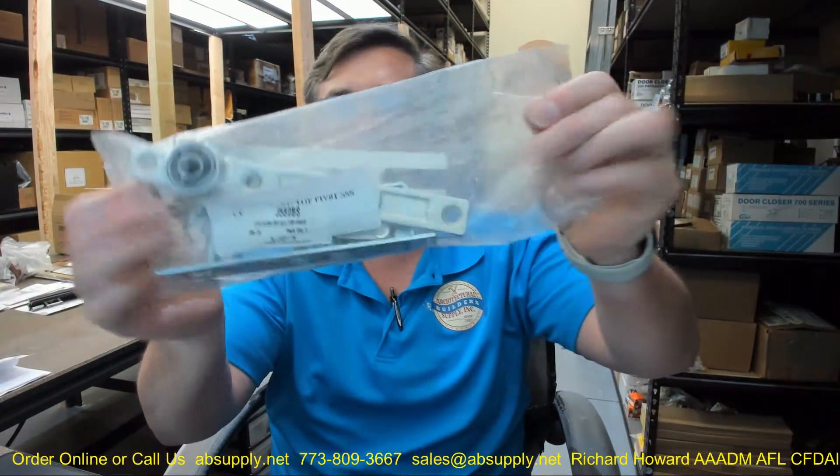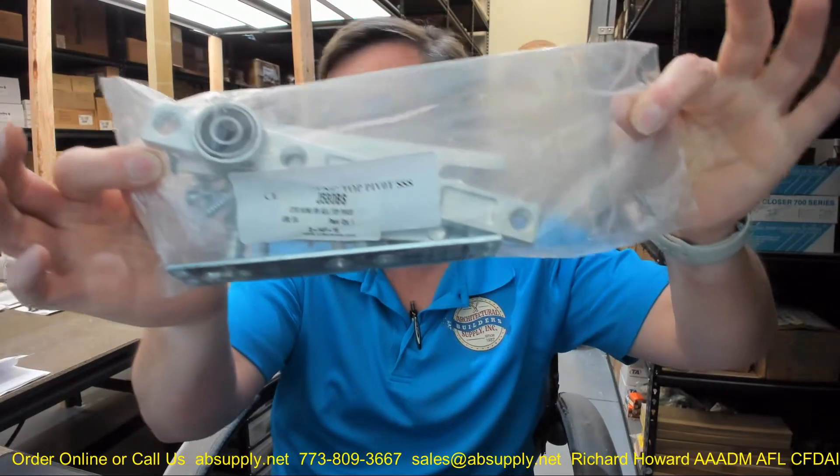Hello, my name is Rich Howard, owner of Architectural Builder Supply. This video is to bring you a closer look at the CR Lawrence J580 BS Brush Stainless. This is a top pivot that we do bump into occasionally. I see this installed in storefront applications — last time I saw it was in the Pacific Northwest in front of an Apple store.